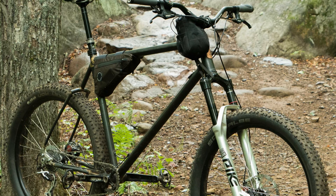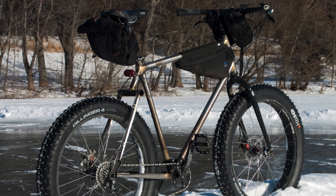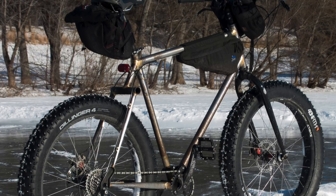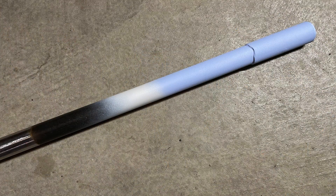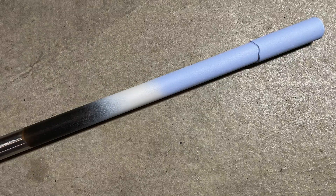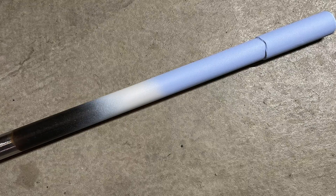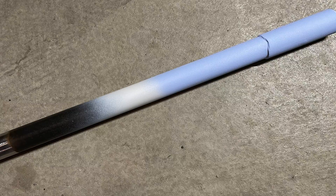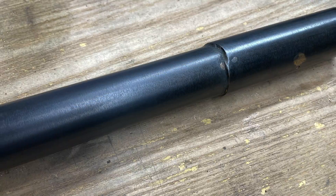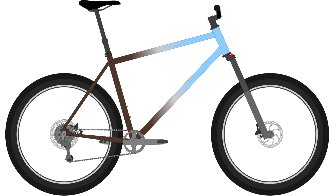Depending on how a bike is going to get used, cold bluing may or may not be a good choice. I'd probably never cold blue a fat bike because it would be way too much work to maintain — unless I was looking for a rusted patina look, then cold bluing would definitely be an option. So the final verdict is: spray primer will stick to cold blued steel, at least when using these same products. Rattle can paint jobs are probably the least durable finish out there, but if you're impatient, like DIY projects, and don't mind some scratches, it's a good option. Cold bluing is quick and easy but does require some effort to maintain. I'm guessing neither of these options will appeal to the majority of bike owners, but I like the look, I like the quick turnaround time, and I don't really mind the disadvantages.